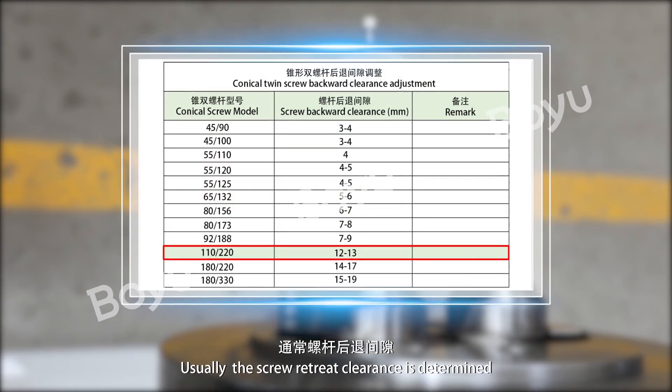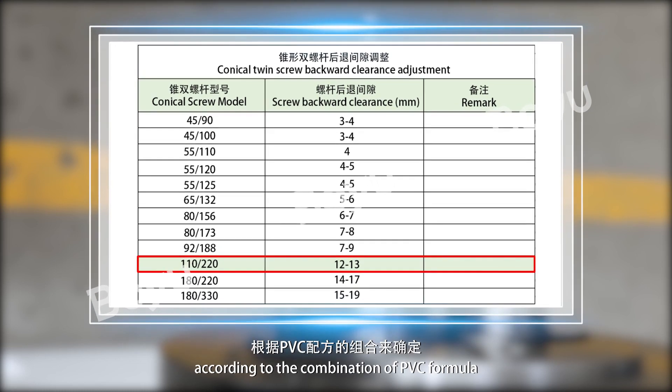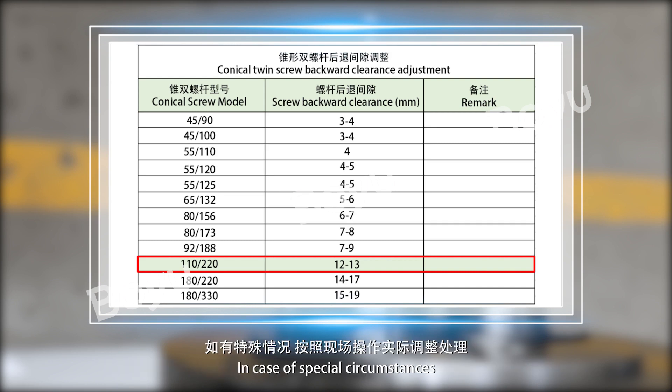Usually, the screw retreat clearance is determined according to the combination of PVC formula. We generally suggest that the retreat clearance range is between 12 to 30mm. In case of special circumstances, it can be adjusted according to the actual operation on site.